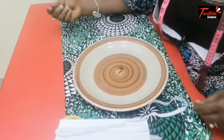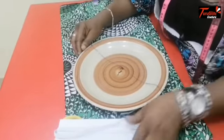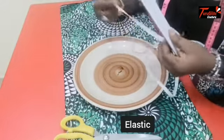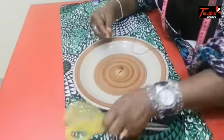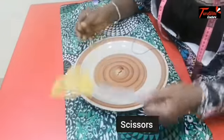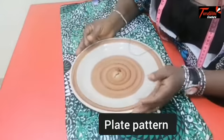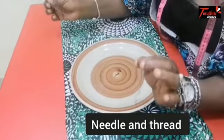Items for this tutorial are: elastic, your scissors, your fabric, your plate pattern, your needle, and your thread.